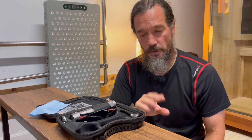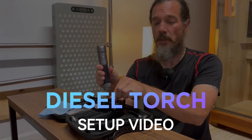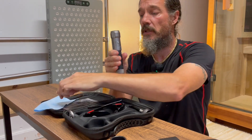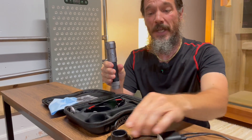In this video, we'll go over the torch. So when you get your case, you'll have the torch, goggles, intraoral tip, half moon, cleaning cloth, manual, and you'll have the charger and the stand.